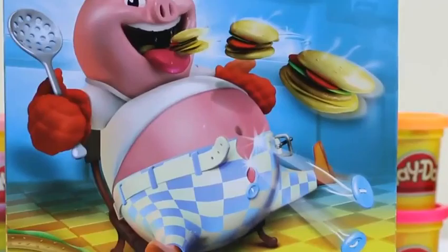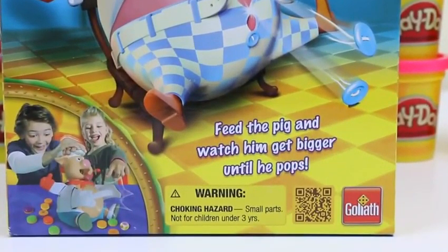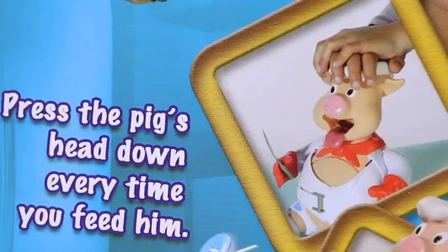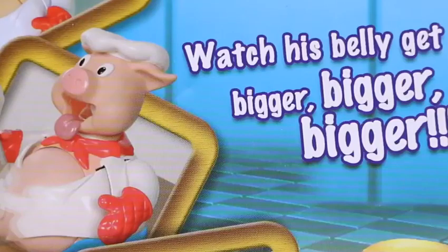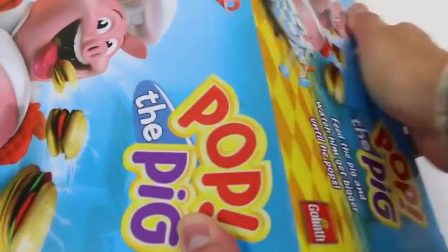Hey everyone! Awesome Disney Toys here, and today we're gonna play this really awesome game called Pop the Pig! We just feed this pig hamburgers until his belly pops! You roll the die, pick the right color burger, and feed the pig. There's a number on each burger, so you press the pig's head down every time you feed him. We just watch his belly get bigger and bigger! The way you win is if the pig's belly pops open on your turn! This sounds like so much fun!